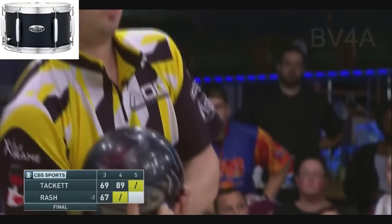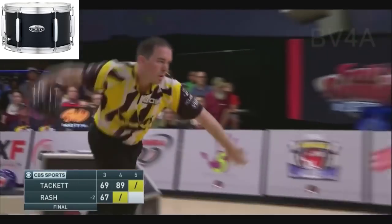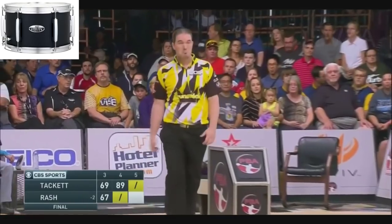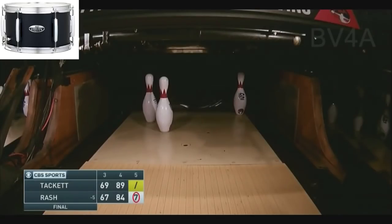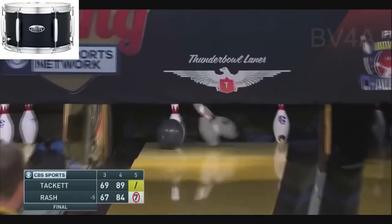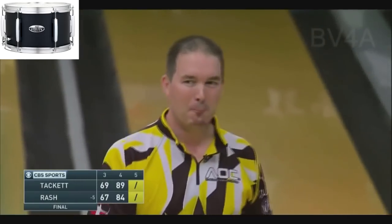Sean is 8-5 in his career in PBA tour event TV finals. Been here before, a lot of success. And a very tough split here. Sean's going to try to slide the two over into the 10 pin. Nice conversion.